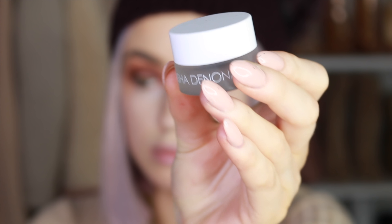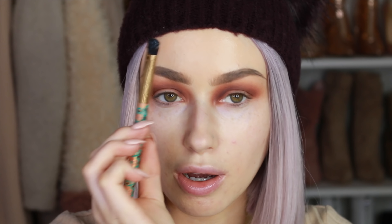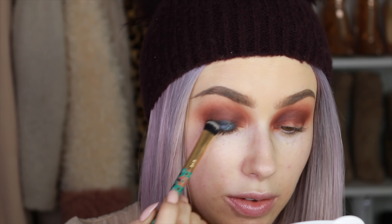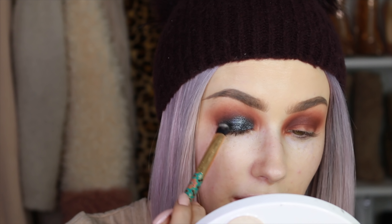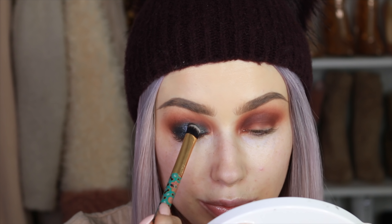For the lid I'm taking the Natasha Denona cream eyeshadow called Chroma Crystal Top Coat — it's a black shade with a little silver reflex to it. I'm using a flat fluffy brush from Tarte and applying it all over the lid. It has more pigment than I expected, which is great. I also went a little higher than I normally would so you can really see the eyeshadow once everything is done.